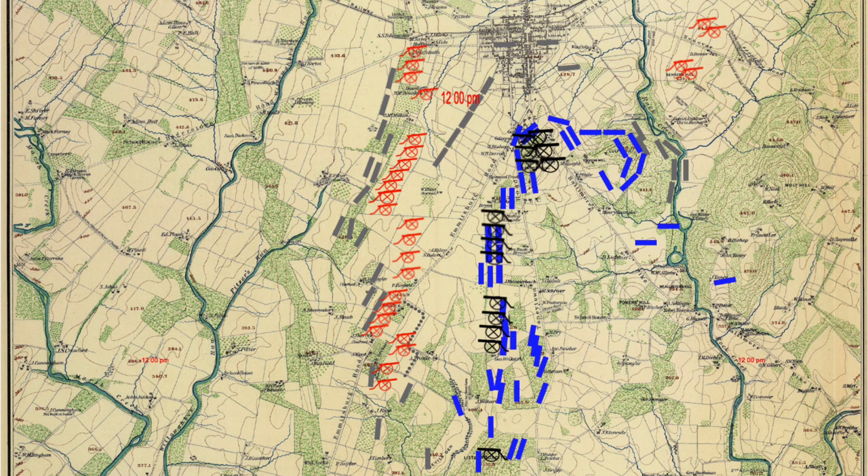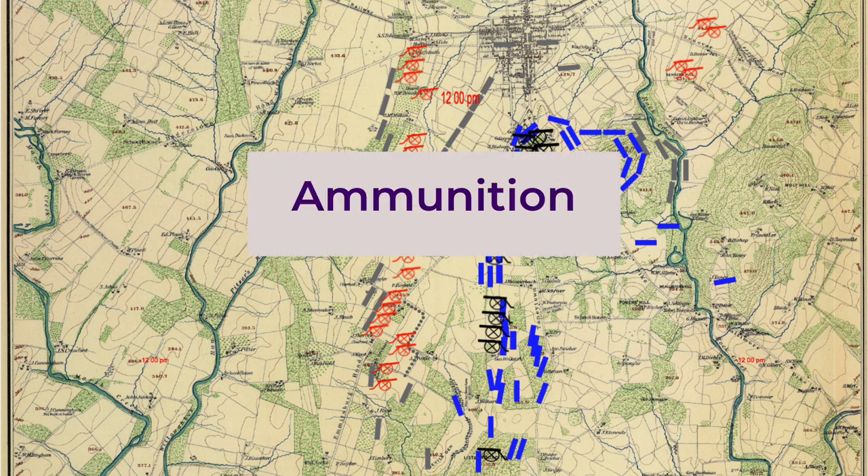The Union goals during the bombardment were to survive it and then be ready to defend against the infantry attack. General Hunt, commander of the Union artillery, preached that the first priority was fire against infantry and the second priority was counter-battery fire against Confederate artillery. Battery commanders were instructed to preserve their long-range ammunition—shell and case shot—so they'd be able to attack the infantry at the start of their advance, then use canister to finish off the infantry at close range.